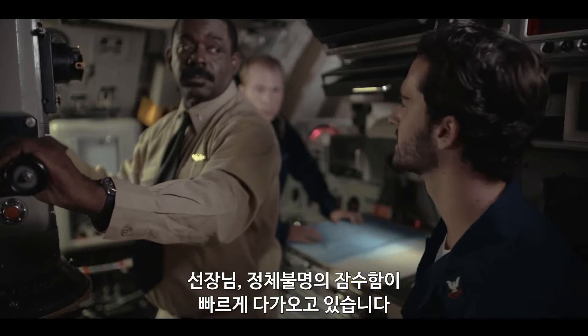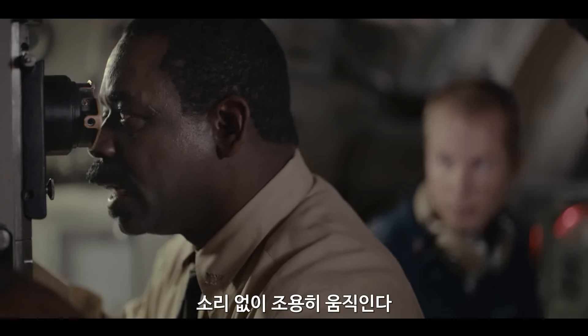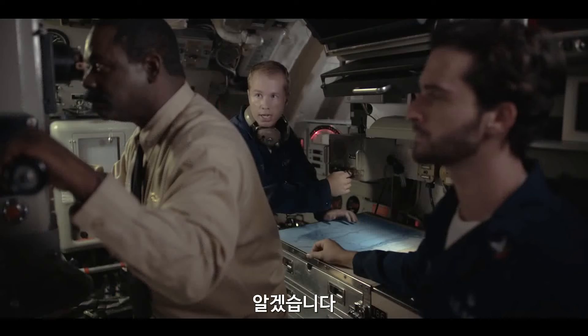Sir, unidentified vessel closing in fast. All stop. Run silent. Run deep. Aye, aye, sir.